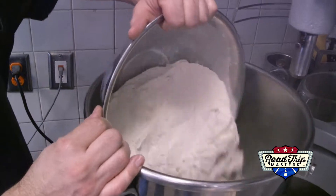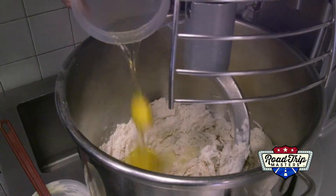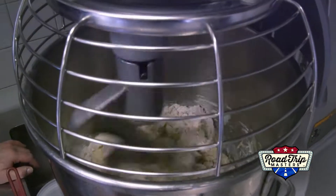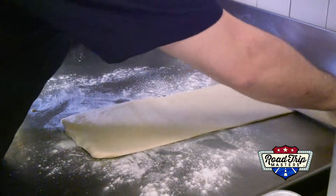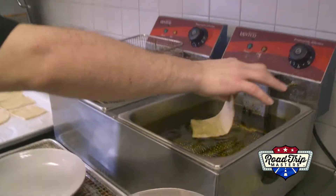Next came the flour, lard, condensed milk, eggs, and salt. Mixing it all up until the dough becomes nice and thick. When our dough is ready, Chef David rolled it out, sliced it up, and then placed it in the fryer.